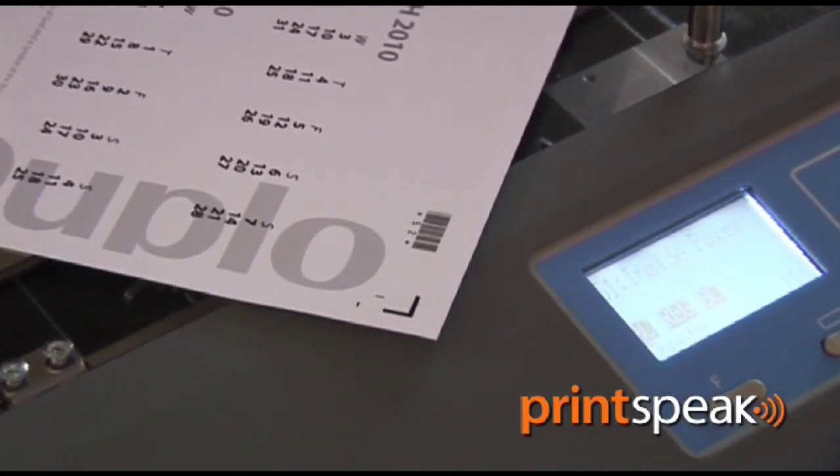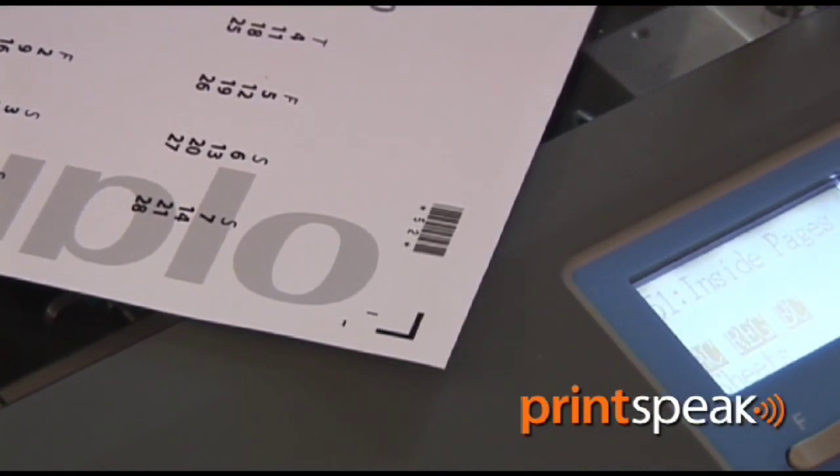The purpose of the register mark is to enable any image shift to be counteracted by reading each individual sheet as it's part of the printed document. If that register mark has moved, the slitters will move accordingly.